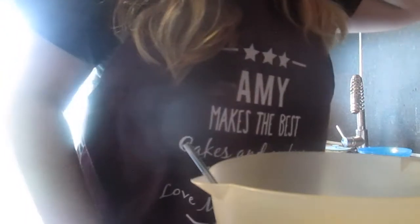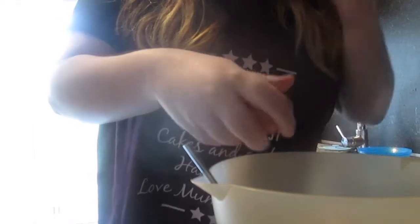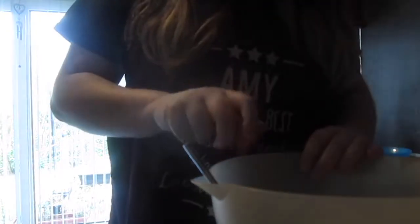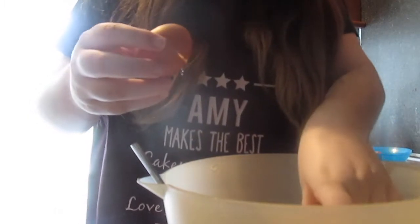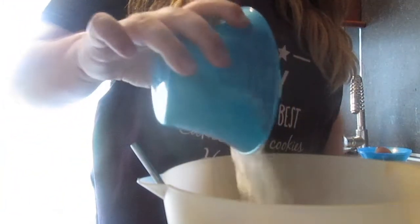There was a tiny bit of eggshell in my batter — I don't really want that in there. I got my third egg in, and now I'm going to add the flour in.